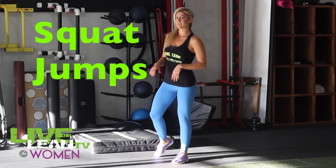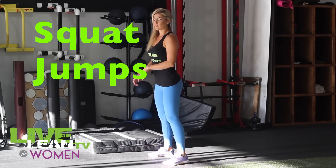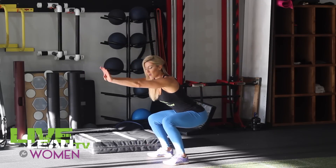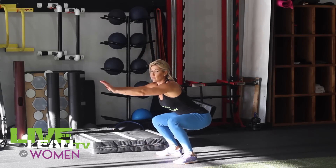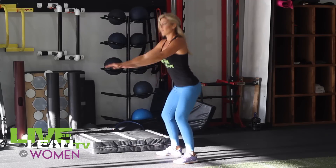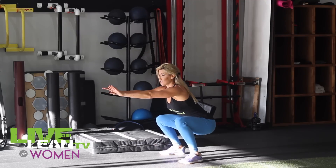We're going to add in some squat jumps because these are some of my favorites. They target and tone the booty as well as getting your heart rate up. For a squat jump, you want to squat down low with your hands in front and then jump up, swing your hands behind you. For beginners, you can just basically do an air squat. For the more advanced, you can come all the way up and land as low as you can.